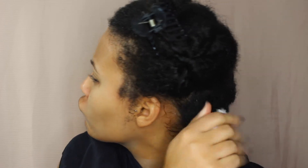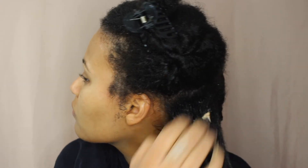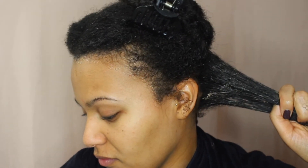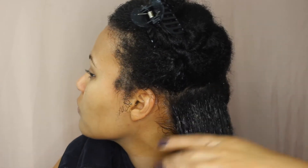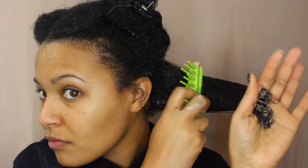I rinsed out the tea and conditioner, then applied the hair mask, still working in those twisted sections since I already detangled. My hair was already looking pretty good just from the tea. The hair mask was really easy to work with — a little messy, some bits did fall, but that's to be expected with DIY. My hair was super easy to detangle, it felt soft and smooth.